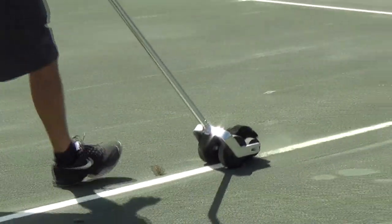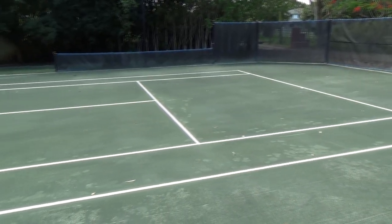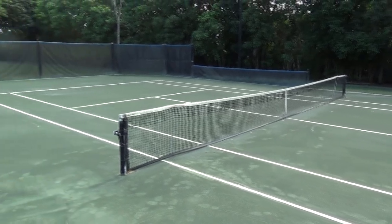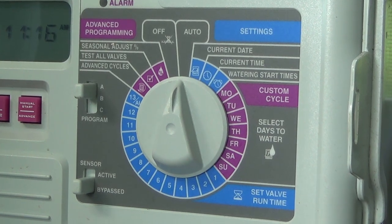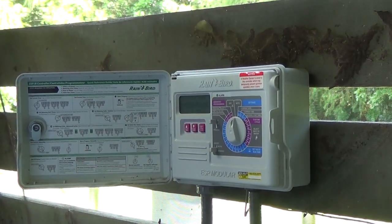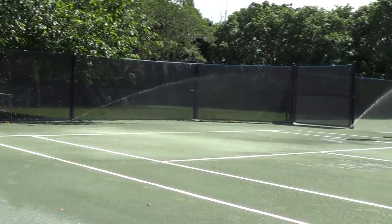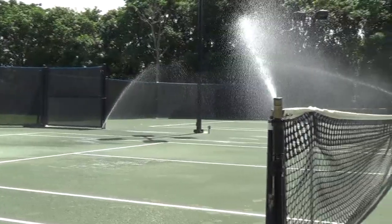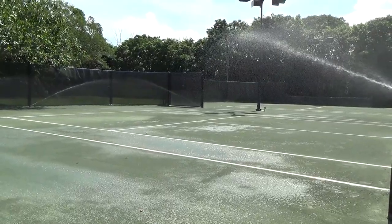Once the court has been groomed and the lines cleaned, it is ready to be watered. Your sprinkler-irrigated Hartrue clay court should be watered midday and overnight. The goal is to super-saturate the court in as short a time as possible at midday. At night, space out your watering cycles and have as many as possible without leaving the court too wet for morning play. Two to three nightly watering cycles is usually ideal.